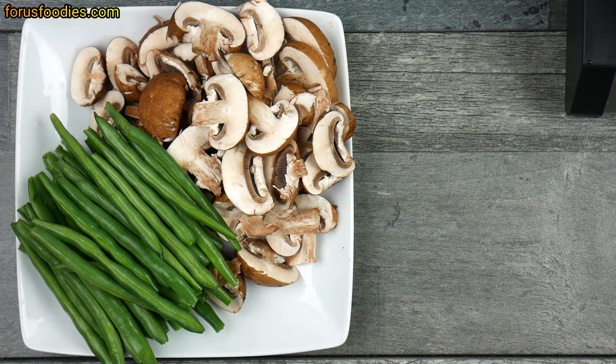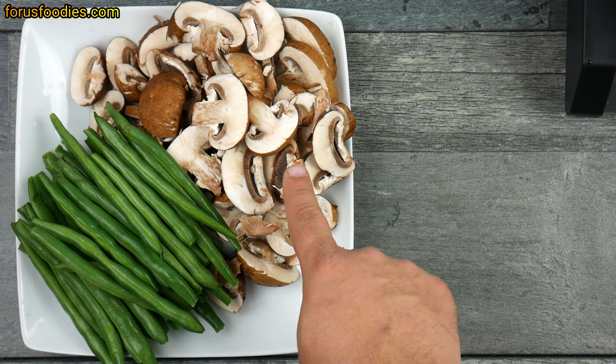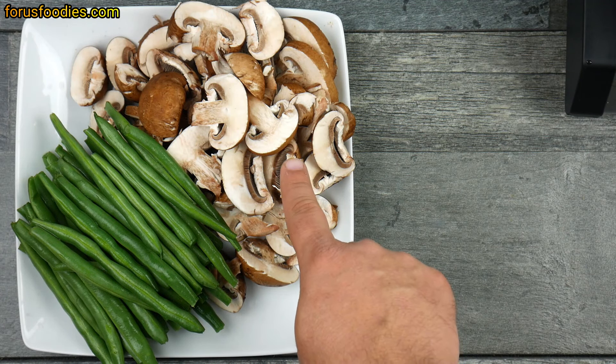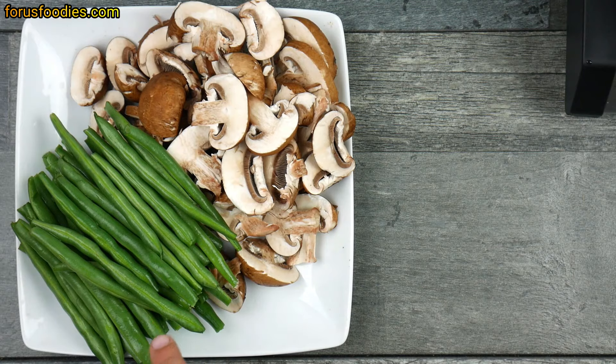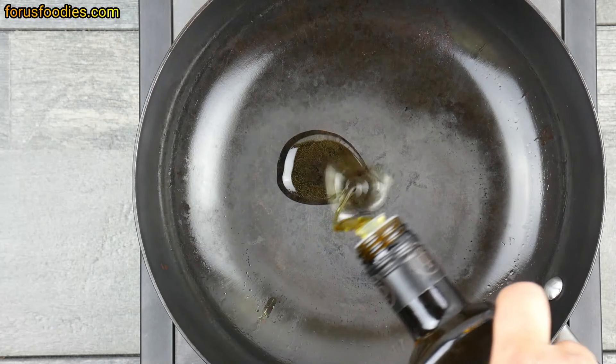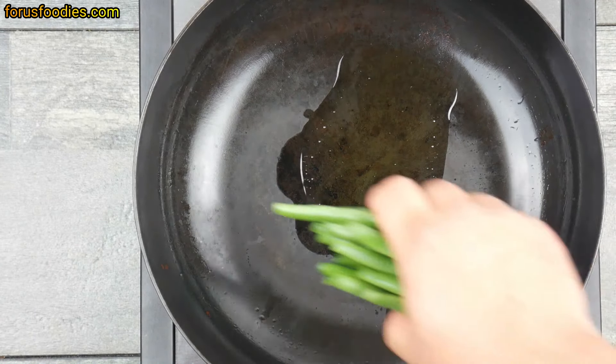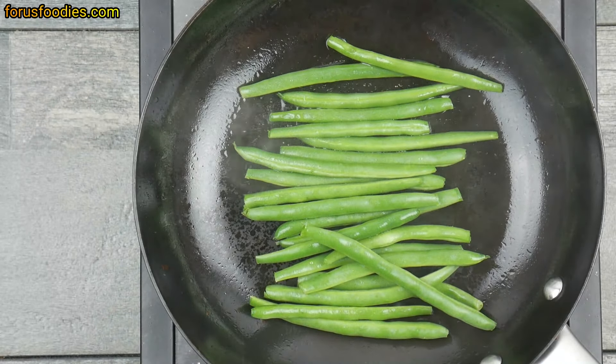Garlic green beans and mushrooms — let's get started. First, get about eight ounces of sliced mushrooms; you can use portobellas, baby bellas, any type you like. Then get some green beans, cut off the ends and clean them up nicely, keeping them long. Go ahead and put some olive oil in a pan and add your green beans — we're going to cook these first.